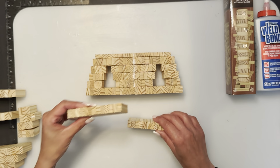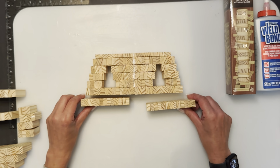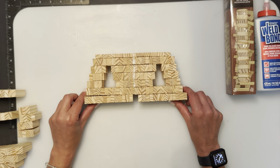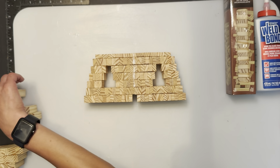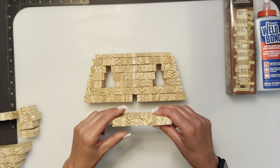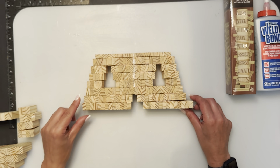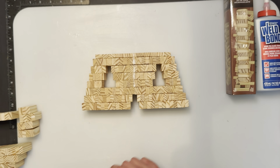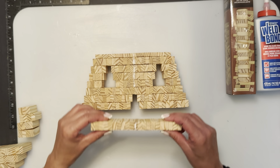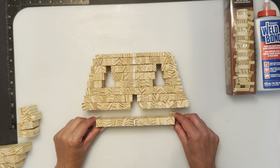Next we're going to do another row of 13 stacked and another row of 13 stacked, this time moving them out a bit, outwards. Then another row of 13, and another row of 13 — keeping the edges coming out. We're building the nose in the center here. Then we're going to do one right in the middle that is 21 stacked.